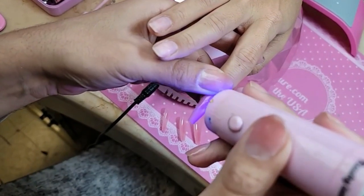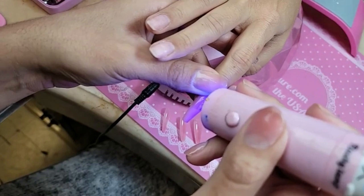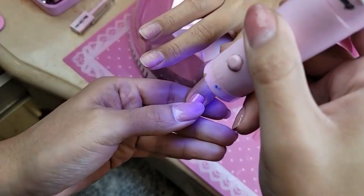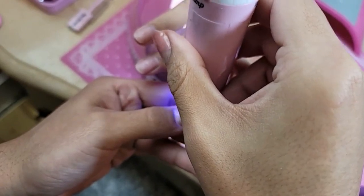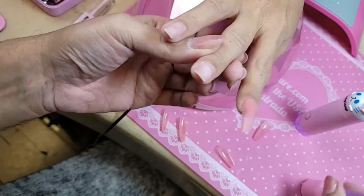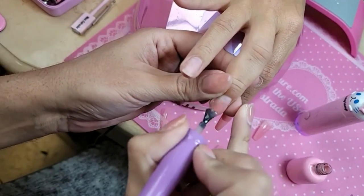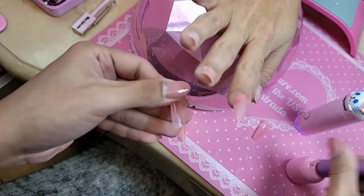Look at that you guys, no bubbles or anything - just so beautiful. It's so crazy to feel how it shrinks. You can feel it attaching? Oh yeah. Look at that, so seamless. Let's do the next one. I love the express technique - you have so much less spillage and definitely a more controlled application. The pink press-on gel, you guys, it's just so stunning.